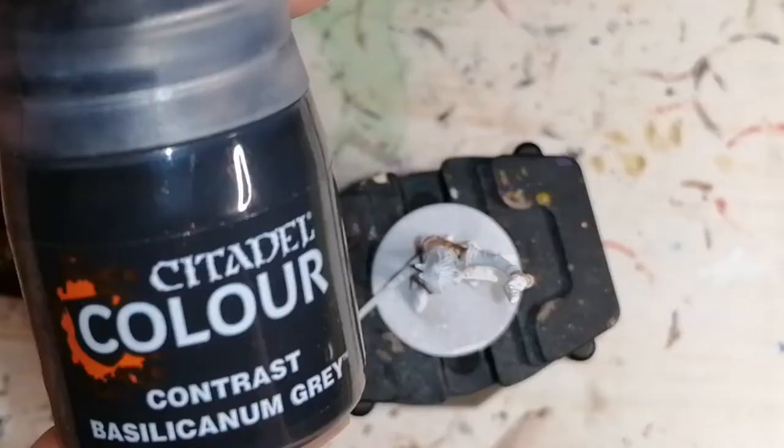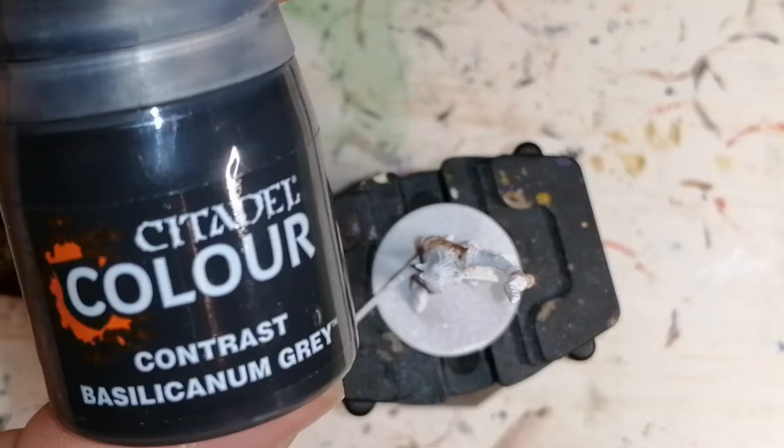Then we're moving on to Basilicanum Grey from Citadel Colors, and this is for her skirt.